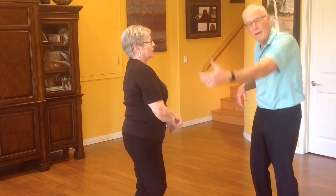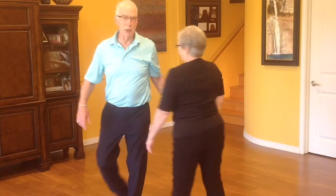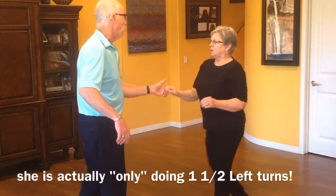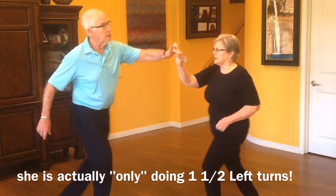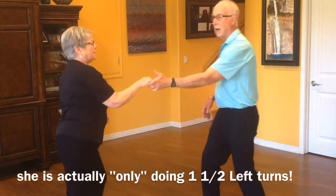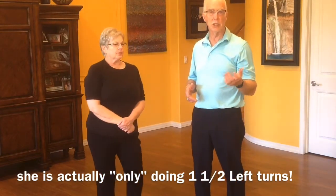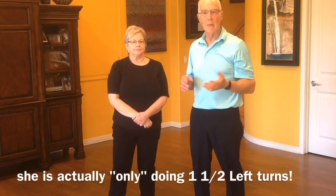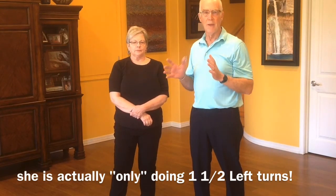But my hand wouldn't be there to tell her to stop, and my hand wouldn't be there for balance if she needed it. So once again, it would look like to the count: rock, step, triple step, triple step, rock, step — first, second — rock, step. And she gets all six counts of the two triple steps to finish her turn. She does the turn — somewhat like the trapping turn, somewhat like the platform turn. She can just...